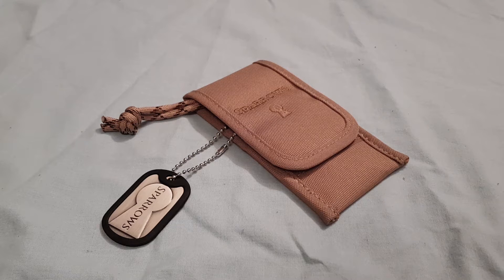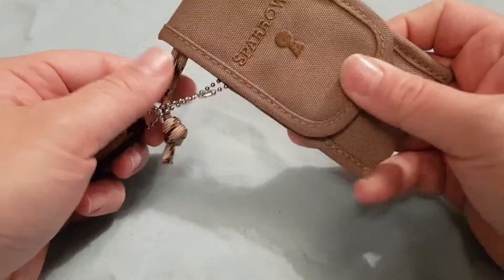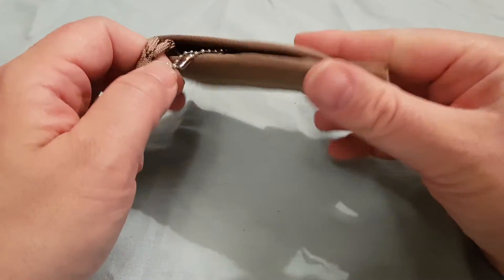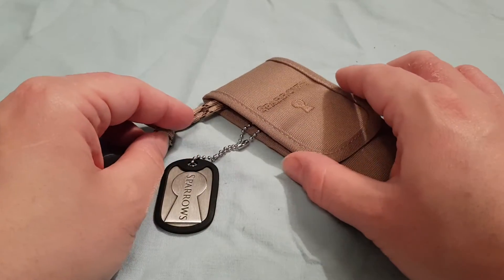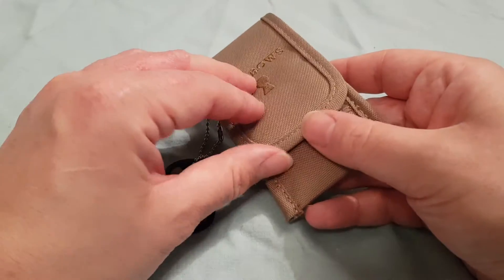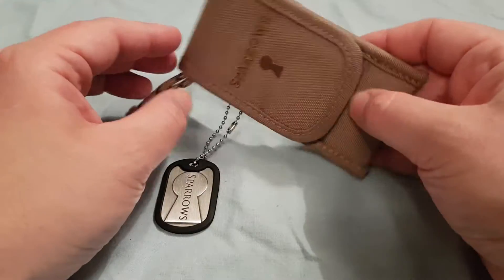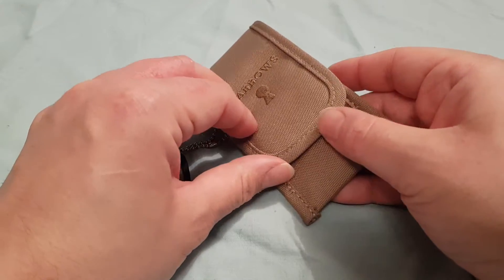Hello and welcome to a review of the Sparrows Bombay Royale, also known as the Slim EOD. This is obviously in the Coyote case — I just went with that because, well, let's face it, everything comes in black. It is known as the Slim EOD because it's essentially the same as the EOD. The main picks in it are in 20,000ths.